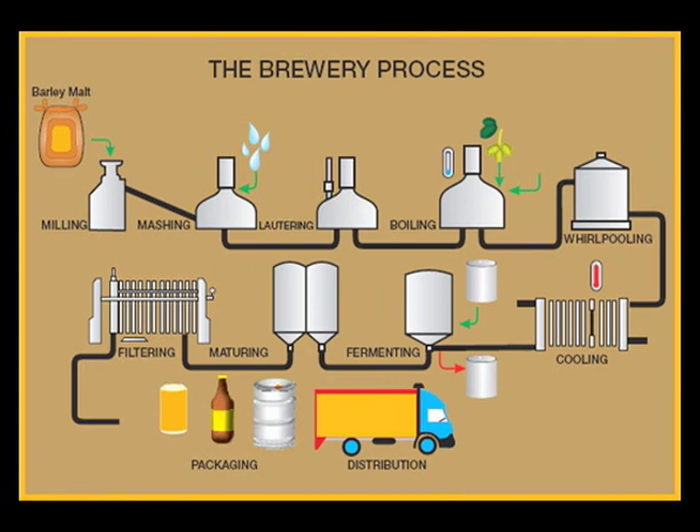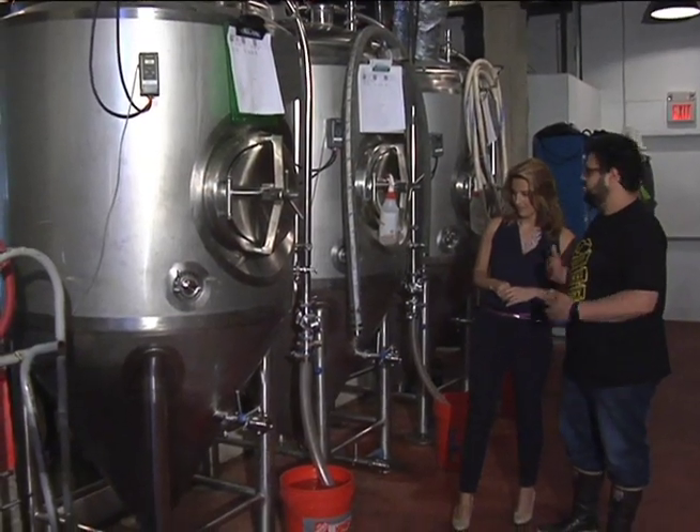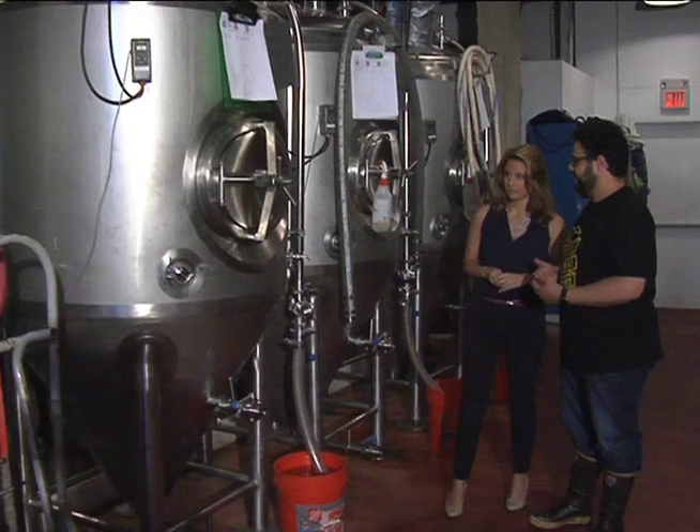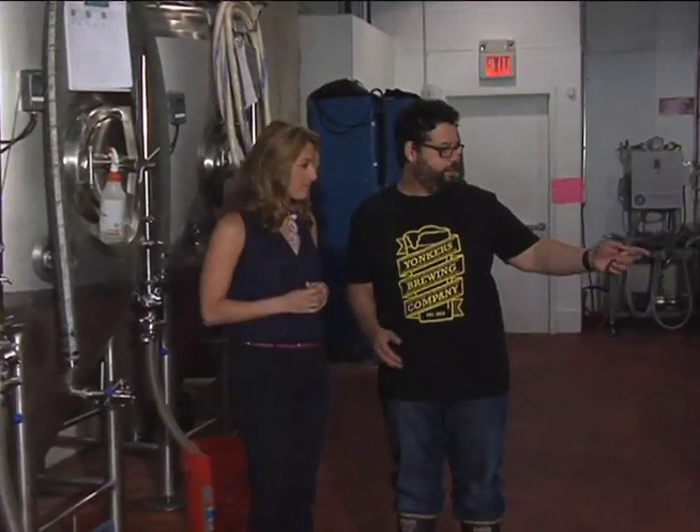We'll transfer the beer into one of these vessels — it's called a cylindroconical fermenter because of the cone at the bottom. Once we add the yeast, it'll generally take about 7 to 10 days to finish fermenting. This is also where we carbonate the beer: there are giant carbonation stones in the beer and we pump a little bit of CO2 through it, just so we can get the carbonation just right for when we serve it at the bar.